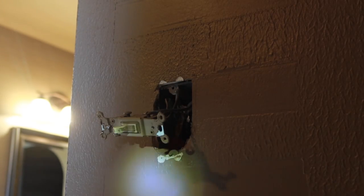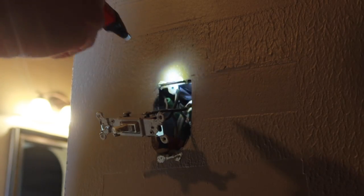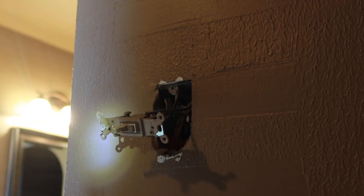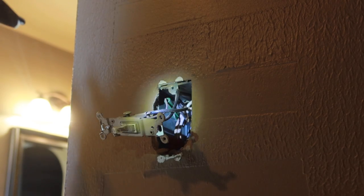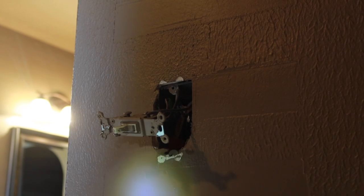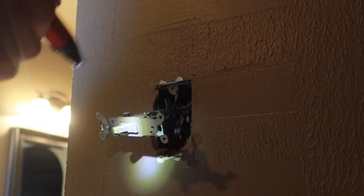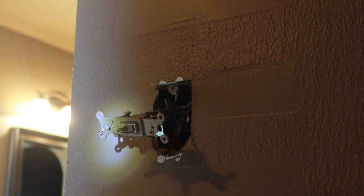So what we've got here — the hot side is being interrupted by the switch. One of these will be the line in and one will be the load out to the light. And in the back there, we've got some neutral wires that we can tap into, so we've got everything we need. Before I turn the power off, I want to know which line of the hot is the line — meaning the power coming into the switch — and which one is the load, which is the power going up to the light.